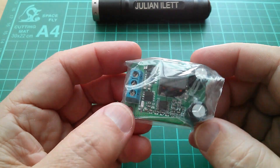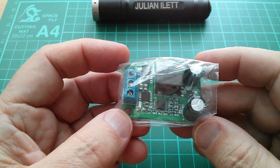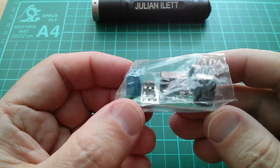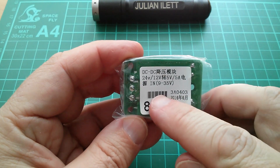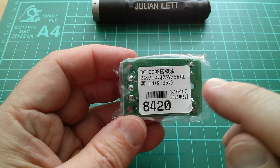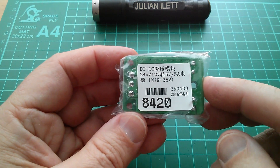Good afternoon all. This is a little voltage regulator. It's a DC to DC converter, a buck converter, so it's a step-down regulator, and the spec is written on the back. Input voltage can be between 9 and 35 volts, and the output voltage is 5 volts, 5 amps.